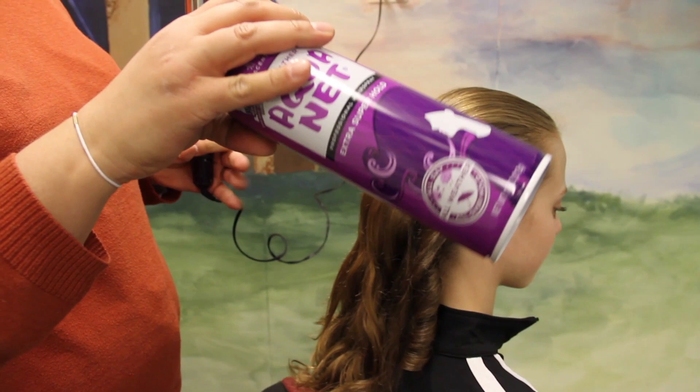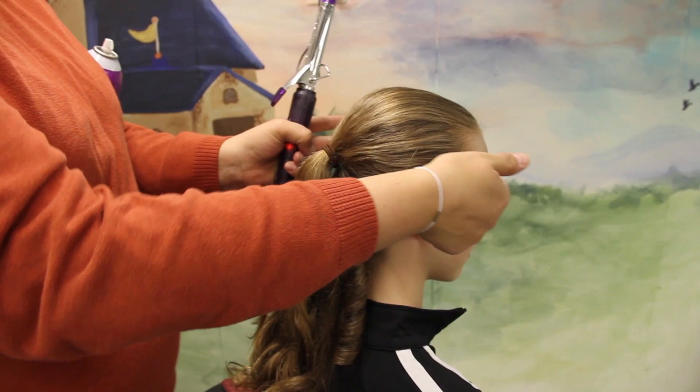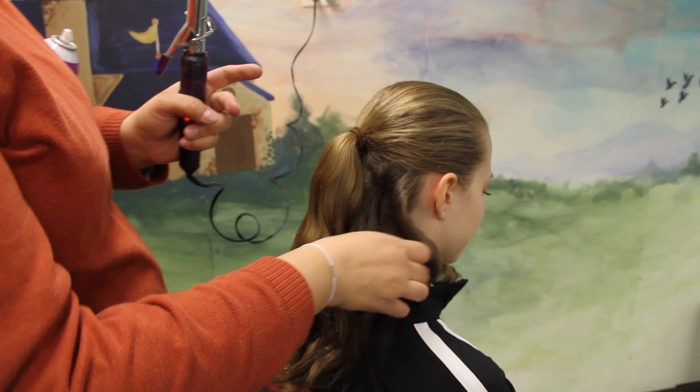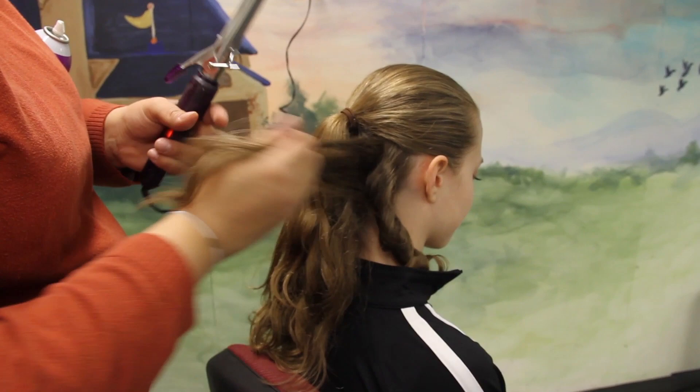So what you'll need is hairspray and a 1-inch curling iron. All we do is we take it, pull it straight back like this — more up than down. You're not going to have very much underneath here to curl. And then you're just going to go ahead and start with underneath, taking a small section of hair.